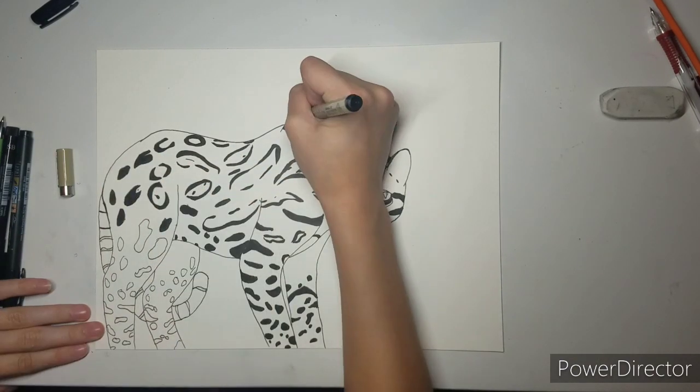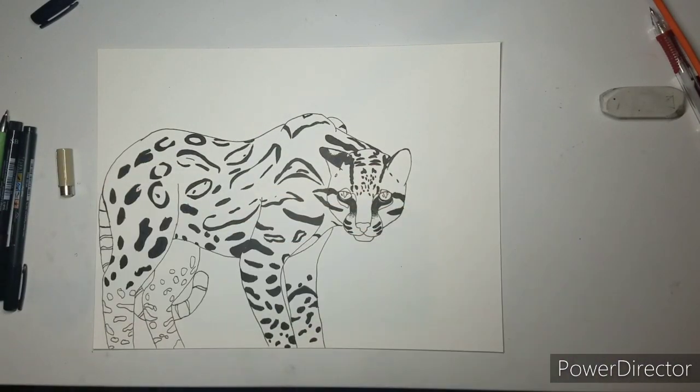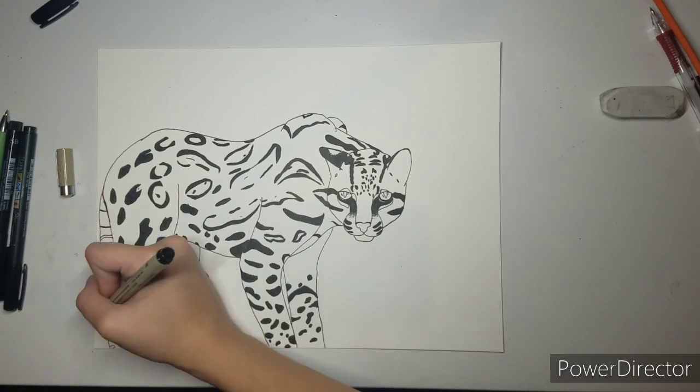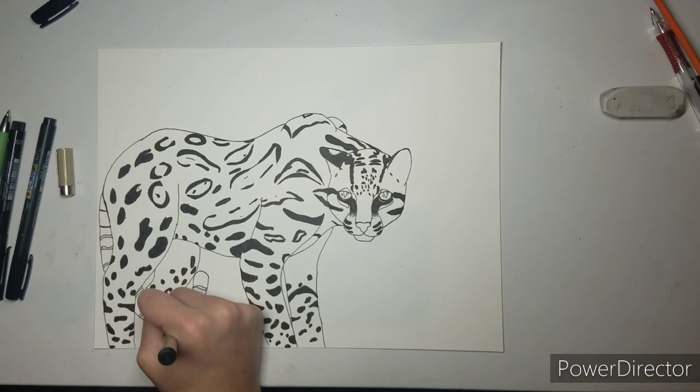You can see a lot more of the ocelot at this point. There are no whiskers or anything yet so it looks a bit weird, but I think it helps give you a better idea of what it is.